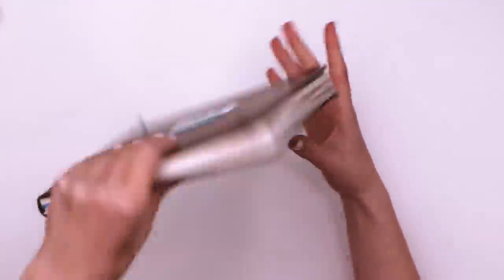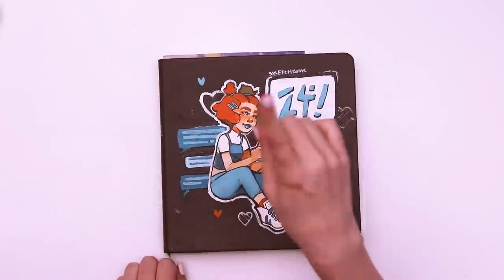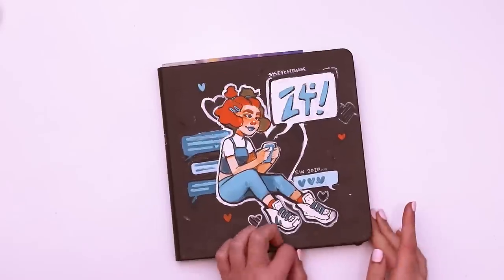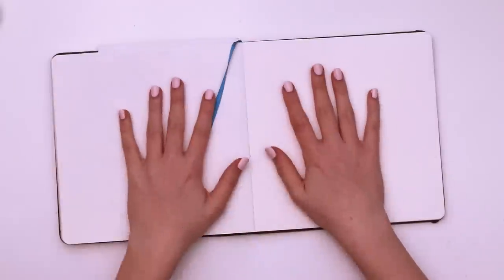Hello, welcome back to my sketchbook for this guy. Today we're going to be filling another spread again, inspired by Sea Lemon's prompt list. We're going to be drawing some mermaids. I want to play with shapes, I want to play with colors — I just want to draw a mermaid.